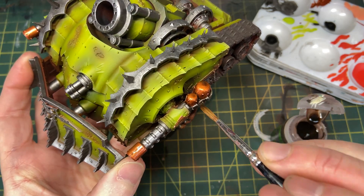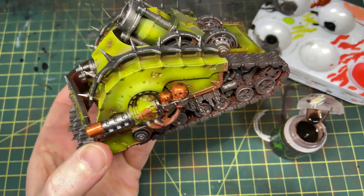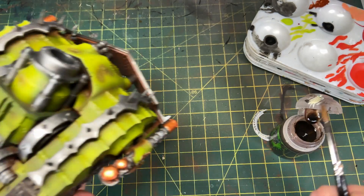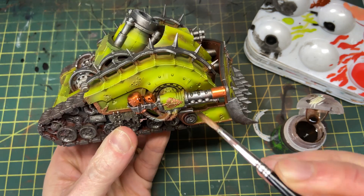This step is very basic — I'm just pulling down the metals a bit by glazing them with Agrax Earthshade. Any of the non-gloss shades from GW will take the punch out of metallics and mat them down a bit, which I'm doing on purpose here on the Balthazar Gold areas.